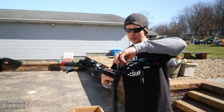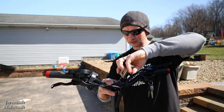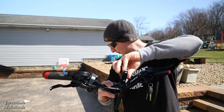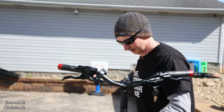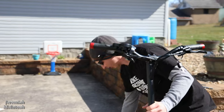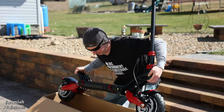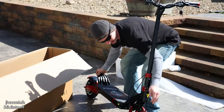You just rotate the handlebars to where they're most comfortable. I'll probably have to adjust them again once I get it out of the box — I just figured installing them inside the box might make it a little easier since this thing is going to be pretty heavy. All right, now the fun part: getting it out of the box.